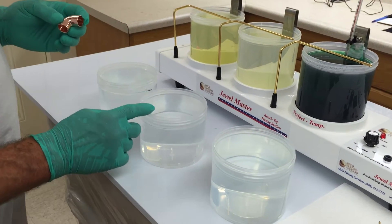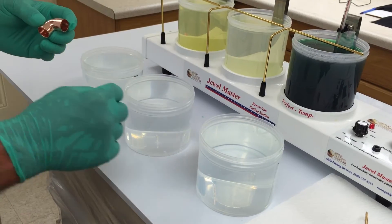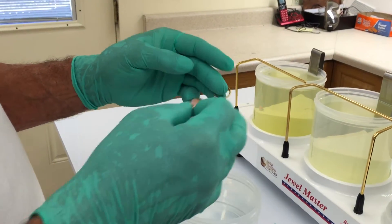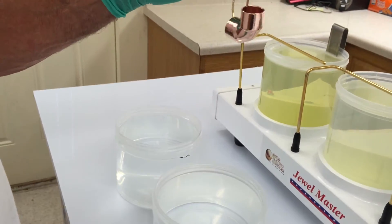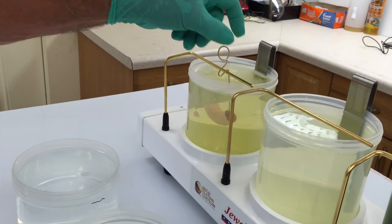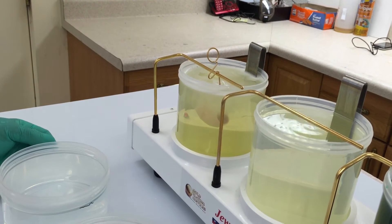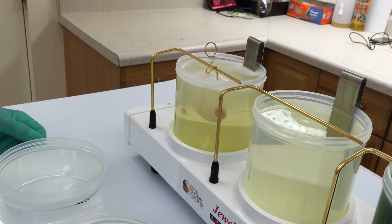I've set up, as usual, with three beakers with distilled water in each of them. To plate this piece, I'm just going to take a little piece of wire that I've fashioned into a rack. We'll hang the copper elbow on the wire and begin by putting it into the electro clean. You can see you get the normal gassing that you would typically get. We're going to do this for probably about 30 seconds.